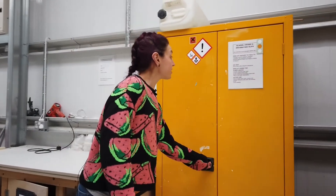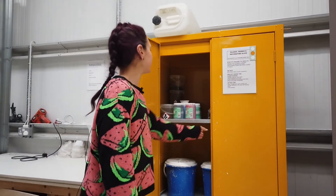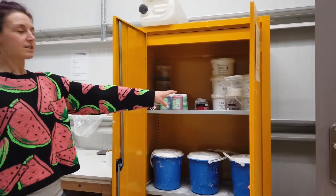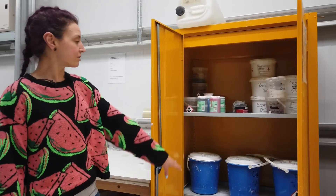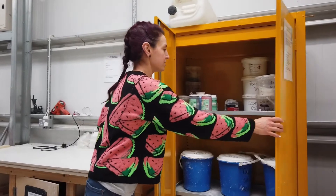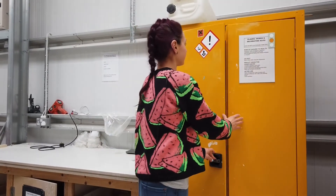And then in this cupboard you can see that we've got a range of different slips, oxides, underglazes and glazes in there for you to decorate the surface of your ceramic work.